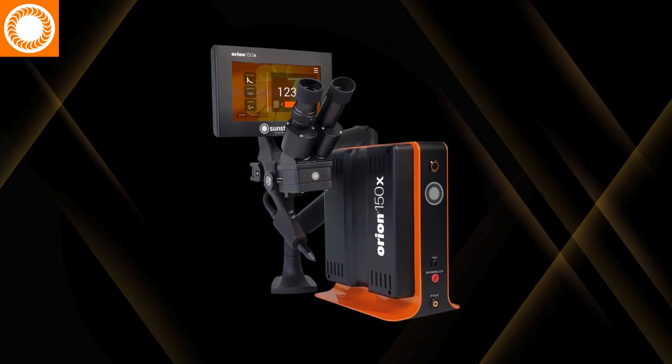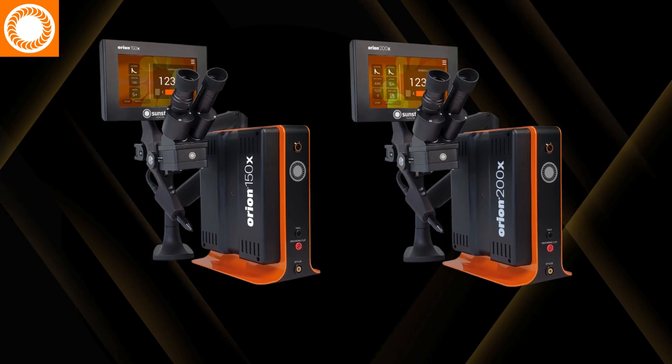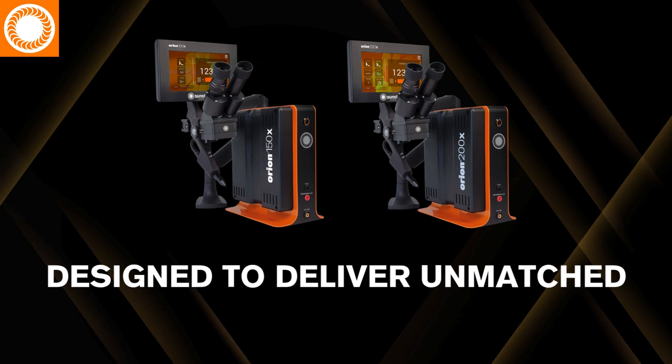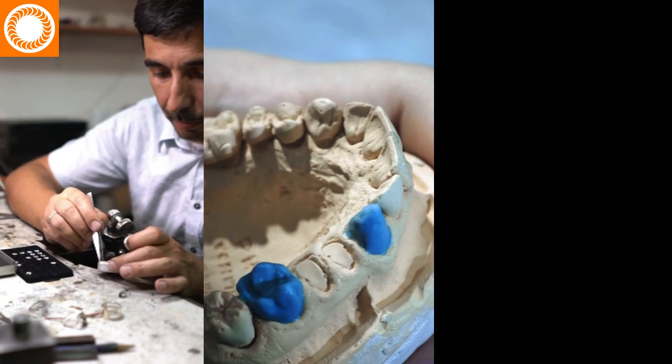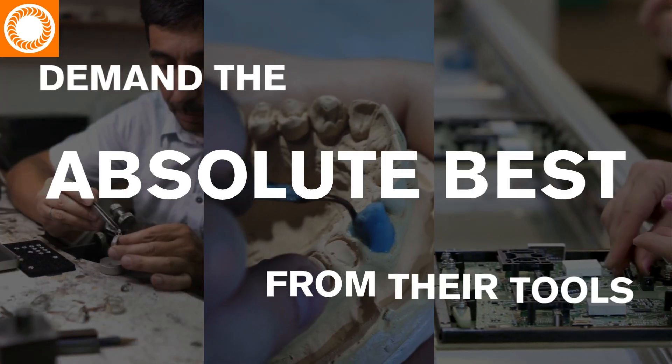Meet the Orion 150X and 200X — two models, one powerful platform — designed to deliver unmatched precision, strength, and control for jewelers, dental and ortho labs, and manufacturers who demand the absolute best from their tools.